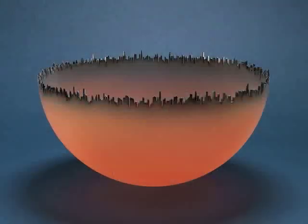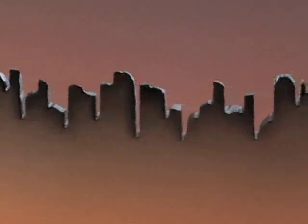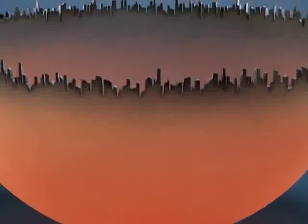This sculpture by Jay Mussler was made from an industrial pyrex flask that the artist cut in half to create a half sphere. He then cut the edges of this bowl into ragged shapes and painted them black so that they are reminiscent of a skyline. He airbrushed the bowl with orange-red paint, giving it the appearance of a cityscape at sunset.